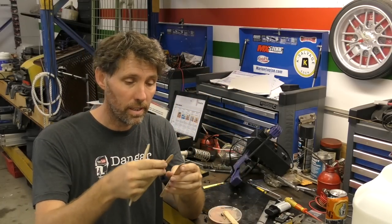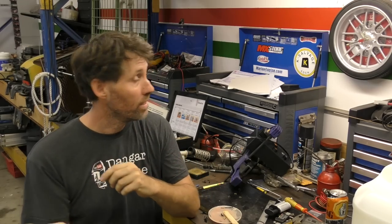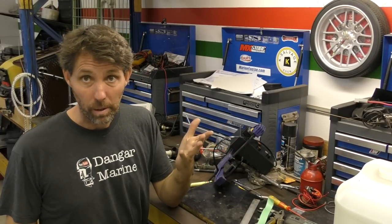Did Chip make paddle pop boomerangs as a kid? Just fling them. Gold. This has been drying for a while now but I'm actually just going to put some tape on it just to save bumping it.